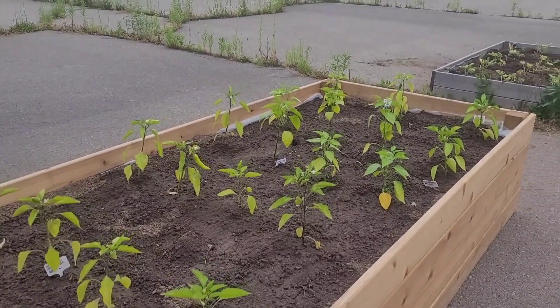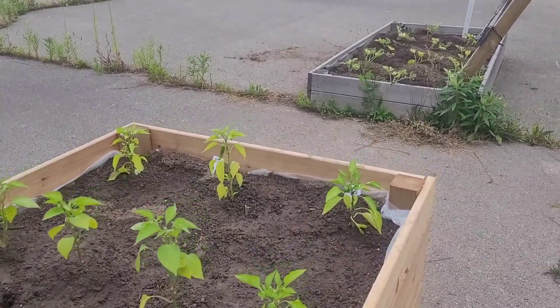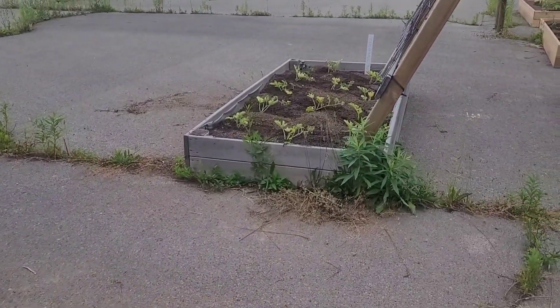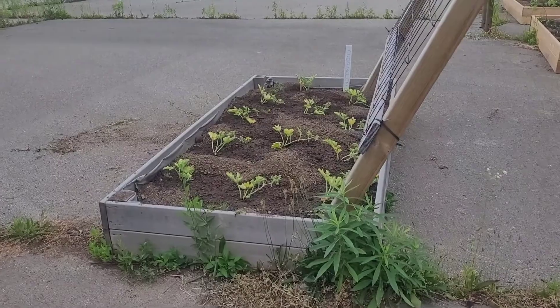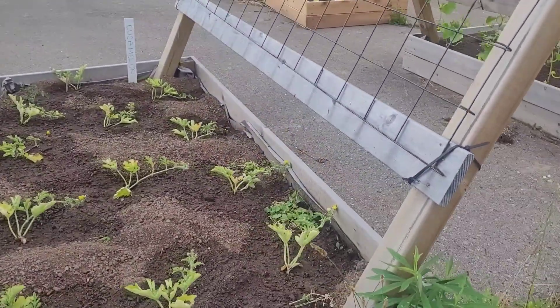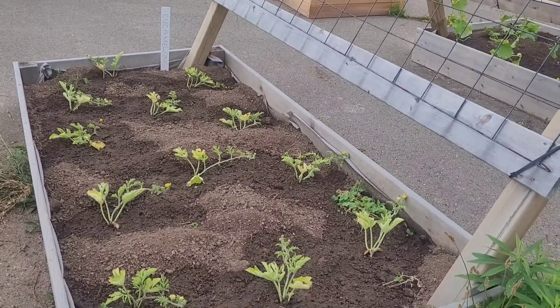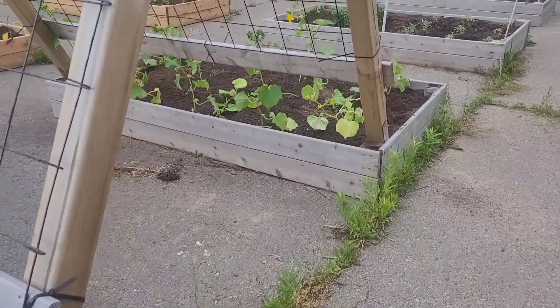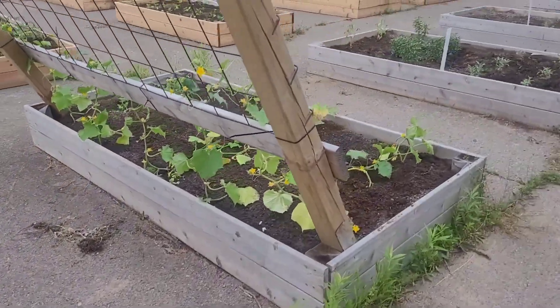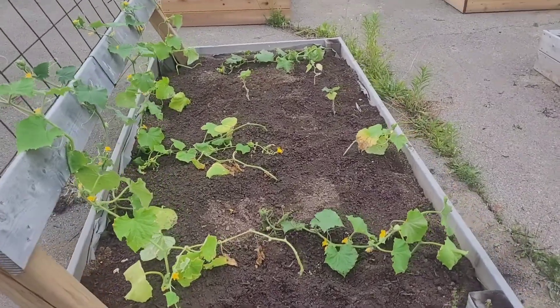I still have to nutrient everything. This is all just me planting stuff because it needed to get into the dirt as quick as possible. These are gonna be watermelons — looking forward to that, never seen watermelons grow before, so that should be fun. And then we got some cucumbers here. I'm gonna get some twine to help the ones in the back go up.